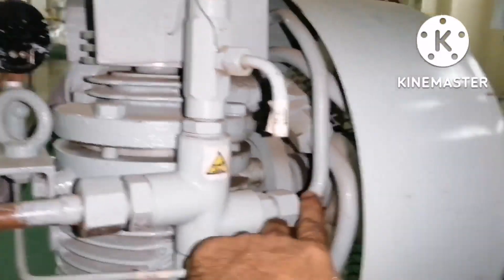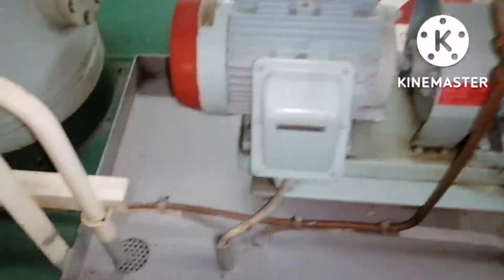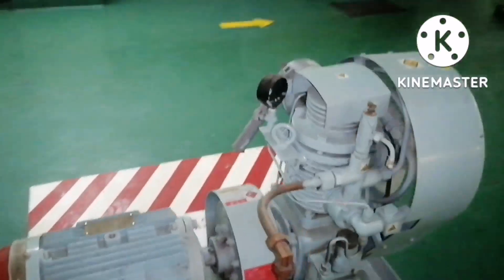The outlet from the first stage goes to the second stage. After the second stage, passing through the cooler, the air comes out and goes to the air bottle. The air bottle is located very close to the Emergency Air Compressor. Through this valve for the Emergency Air Bottle, the compressed air is being saved.